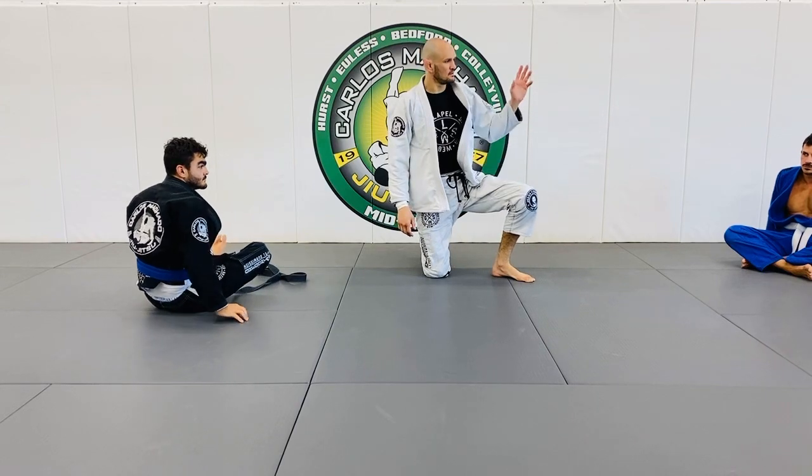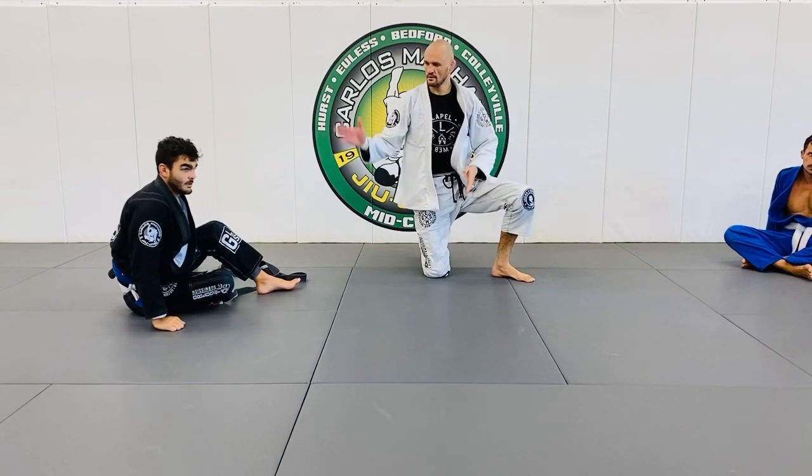So you've got beginner, intermediate, advanced. Let's do it.